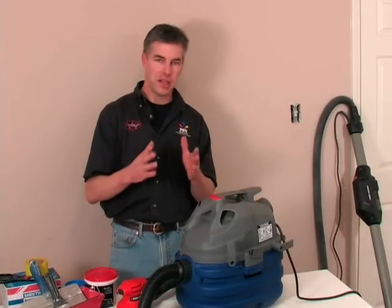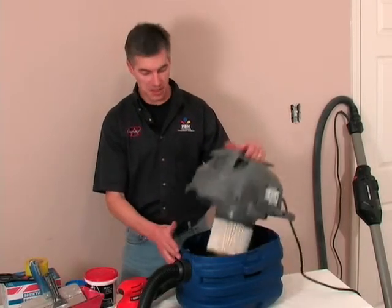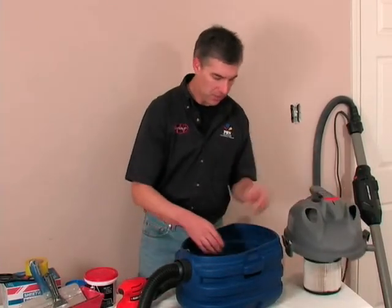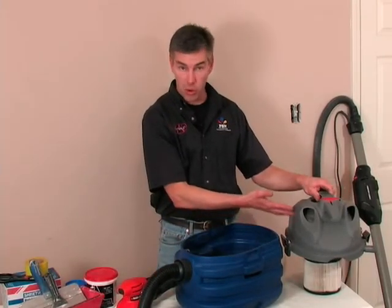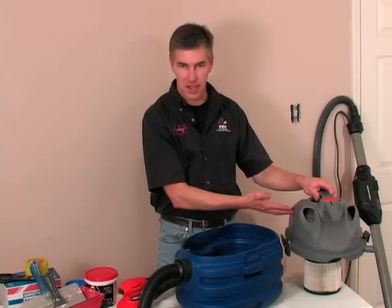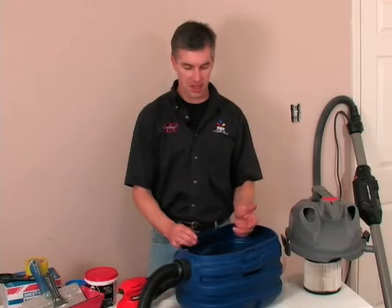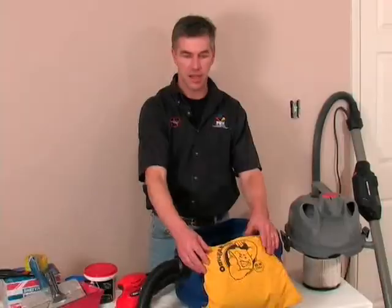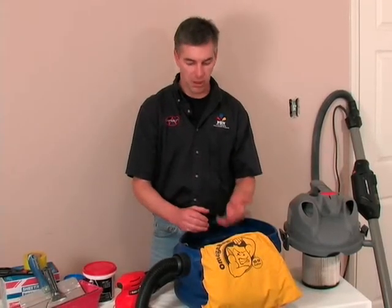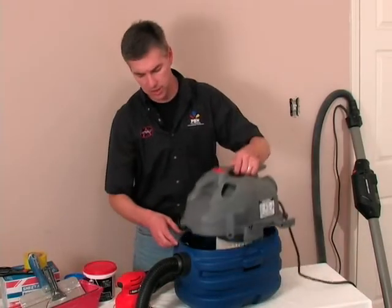One important component of any dust-free system is the vacuum. We've equipped this vacuum with a dust collection bag. It's very important to have this bag in place to keep dust from being recirculated through the motor — drywall dust will certainly damage the motor itself and also recirculates dust up into the air. We've equipped this with the Omega bag, which is a cloth reusable bag. If you don't have the Omega bag available, you can use a regular paper dust collection bag, but be sure your vacuum is equipped with a dust collection bag.